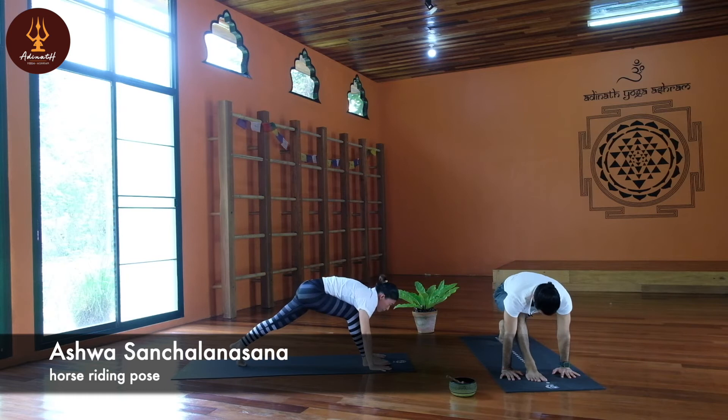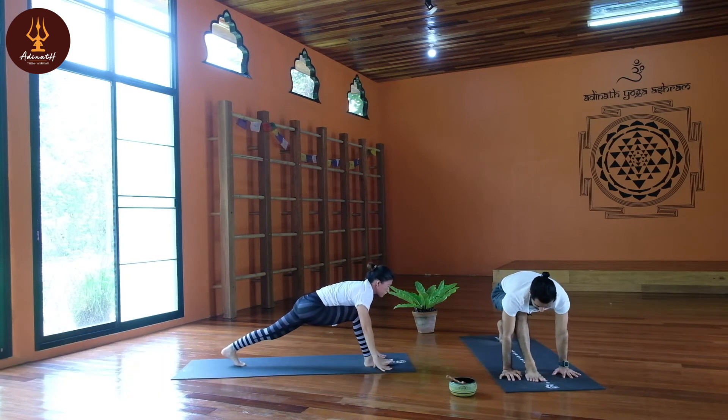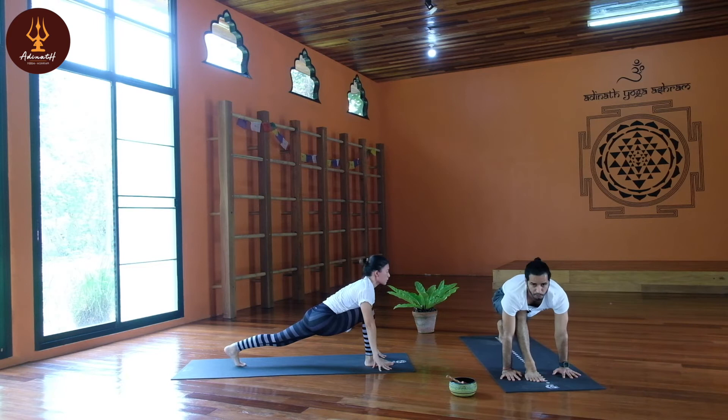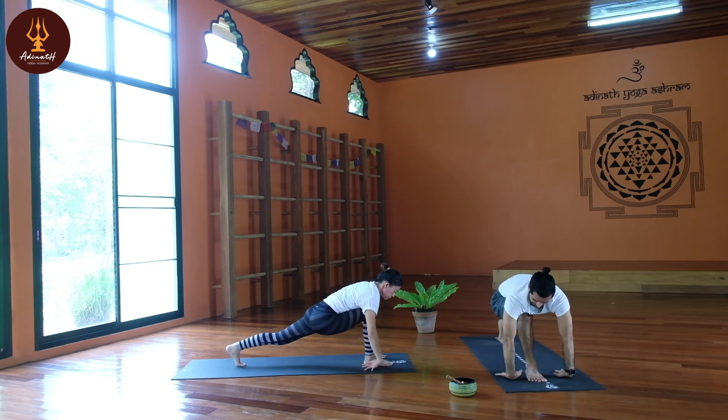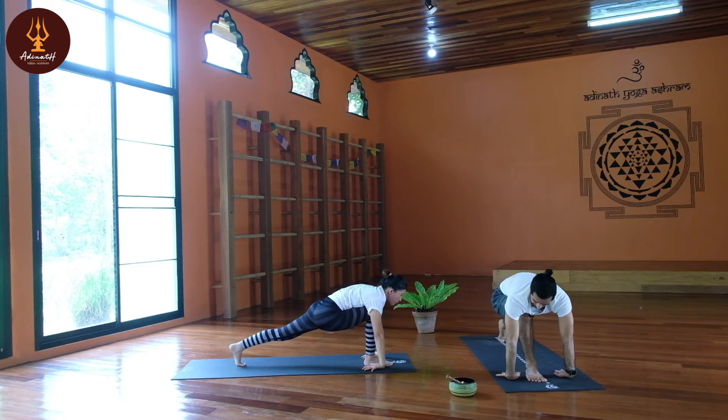This is a different Ashwasana Chalana Asana from the sun and moon salutation because we need to rest our wrists. Body weight on the front leg, now palms facing up — just to relax your wrist. This is very important. Keep breath normal.